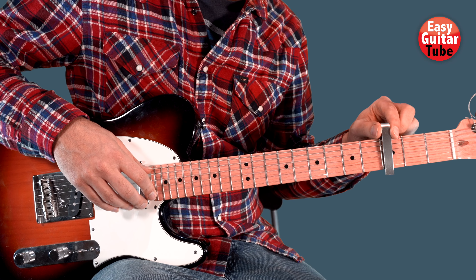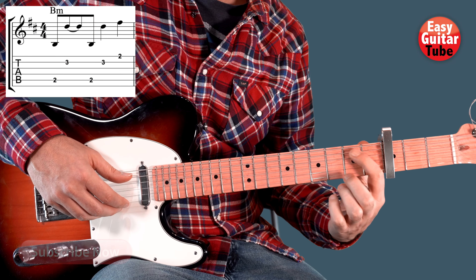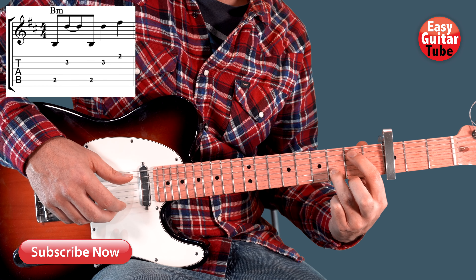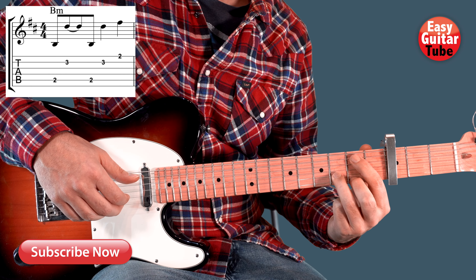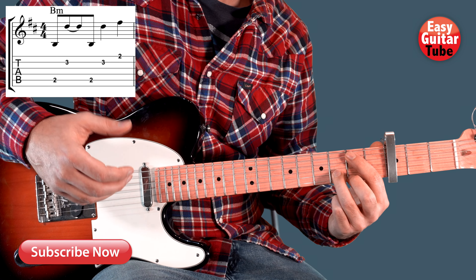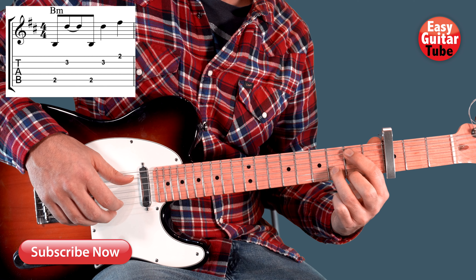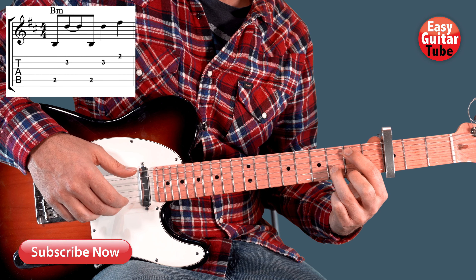Once we have the capo on the 3rd fret, we are going to put the index finger on the 2nd fret 5th string, the ring finger on the 3rd fret 2nd string, and the middle finger on the 2nd fret 1st string. To play this song you can play it with the pick or with the fingers — I'm going to use the fingers. We play the strings: 5, 2, 5, 2, 1.